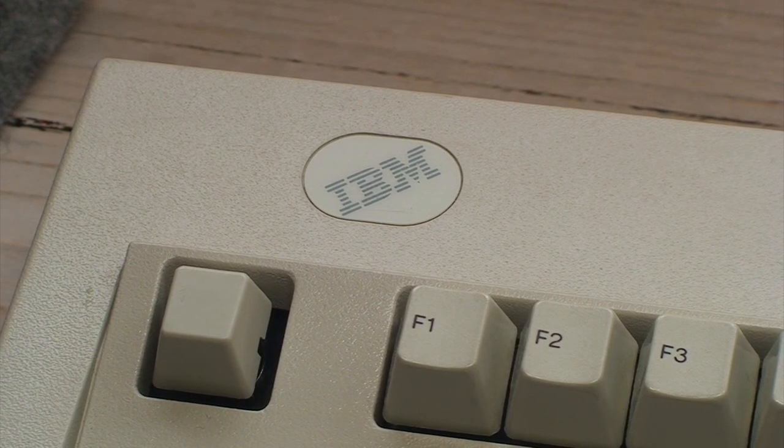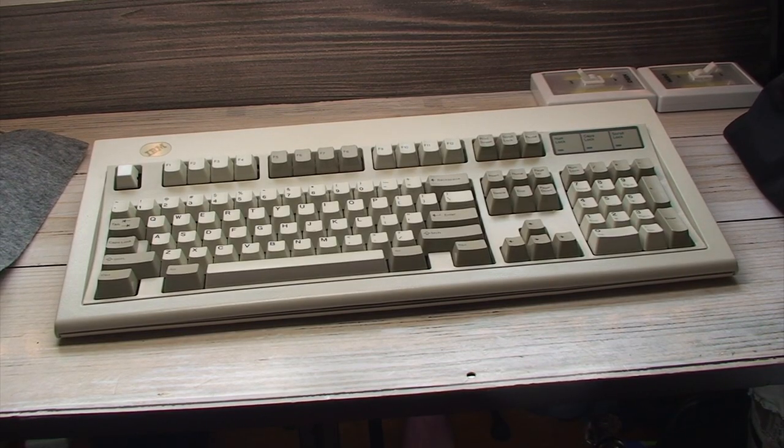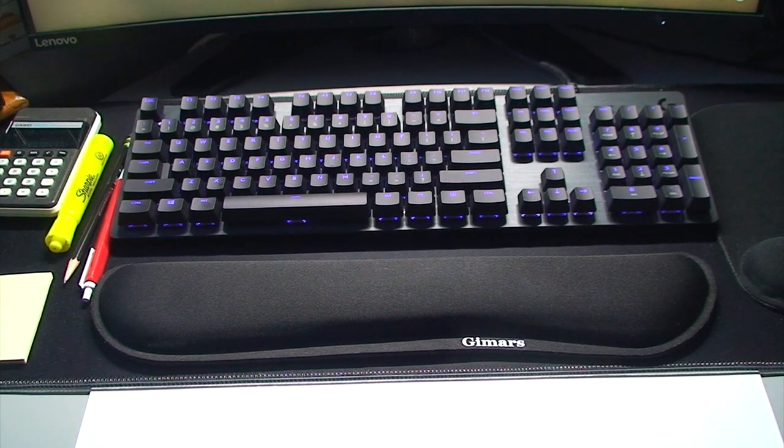This is my IBM Model M keyboard, and for the first time in a long time it's no longer sitting at my desktop PC as my primary keyboard.